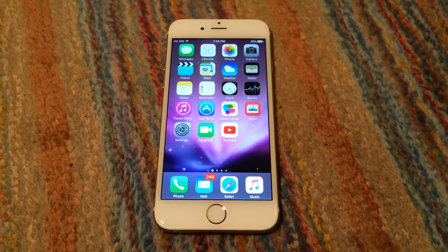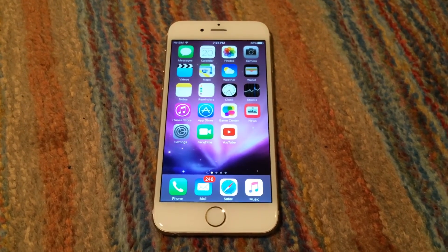That is an overview of my Apple iPhone 6. Hope you enjoyed this video.